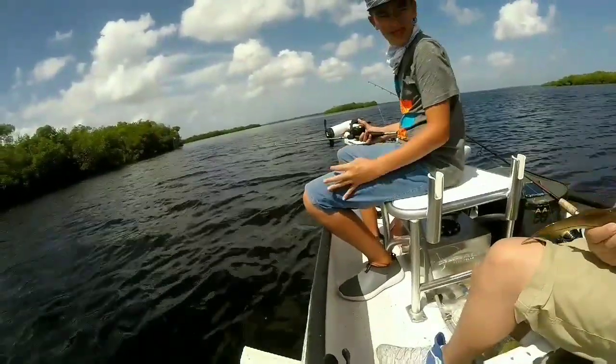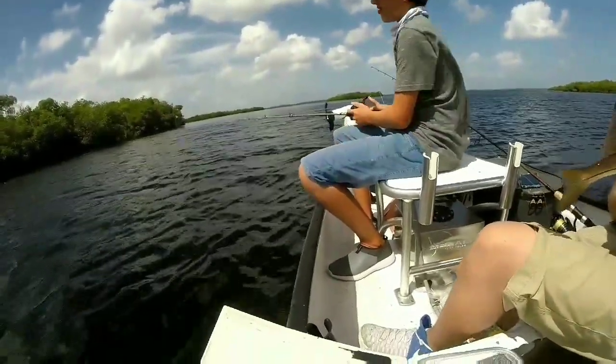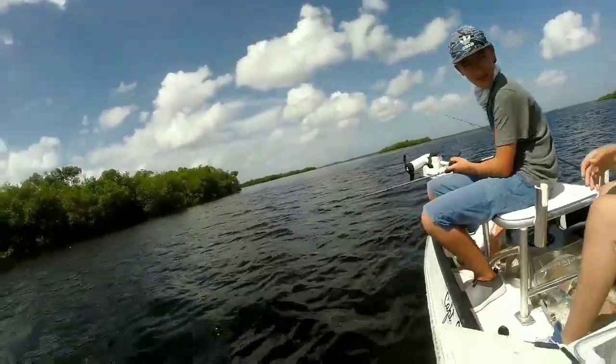Watch what they do — any size snook, even the big giant ones. Watch this. You can have a 40-inch fish do that.